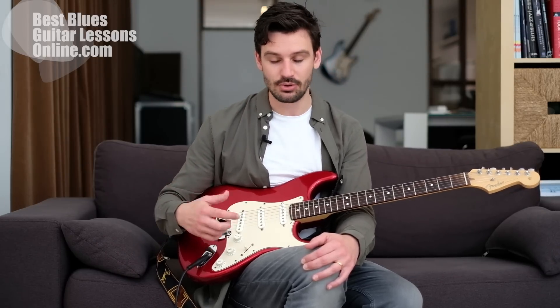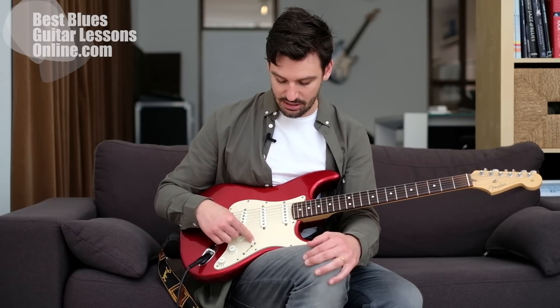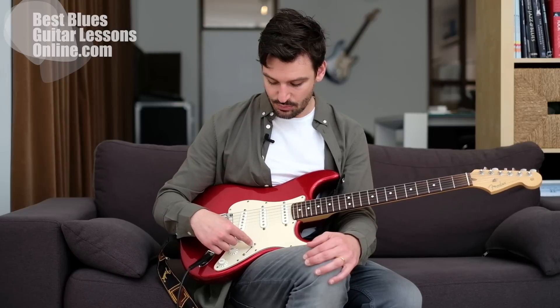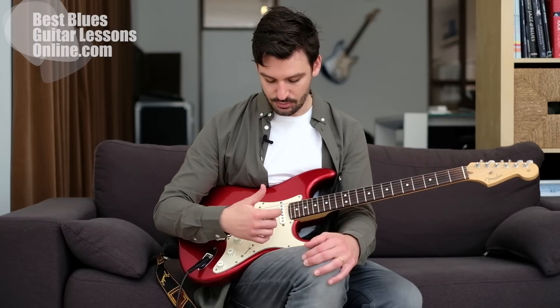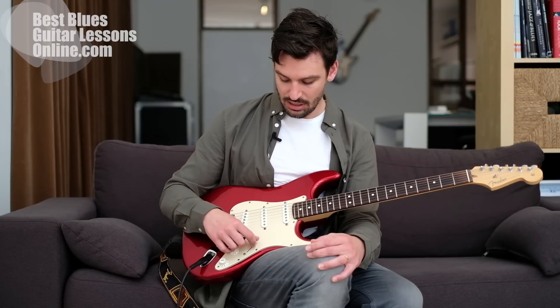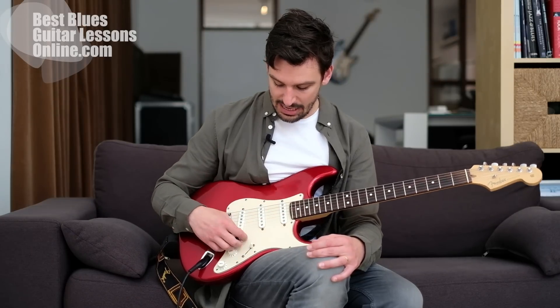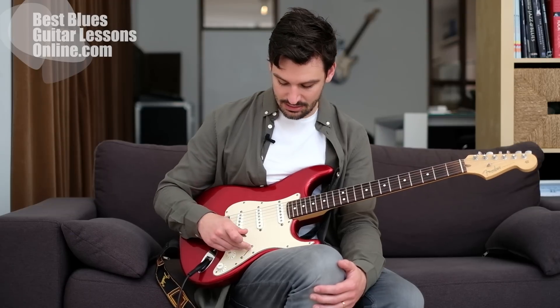When we are using the toggle switch we are switching between pickups, so another name for the toggle switch is the pickup selector - we're basically selecting pickups when we're switching from one position to the next. For instance, this position is the neck pickup. The pickup is used to make the sound of the guitar transfer into an electric signal. When we're playing with the neck pickup we have a totally different sound than if we're selecting the bridge pickup.